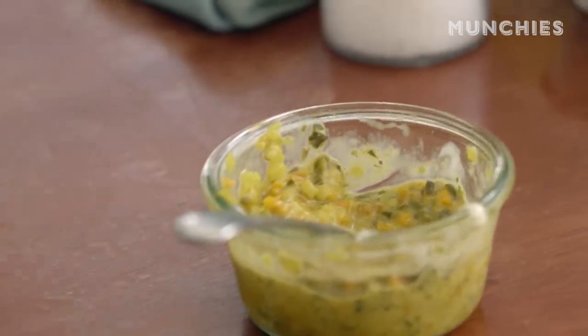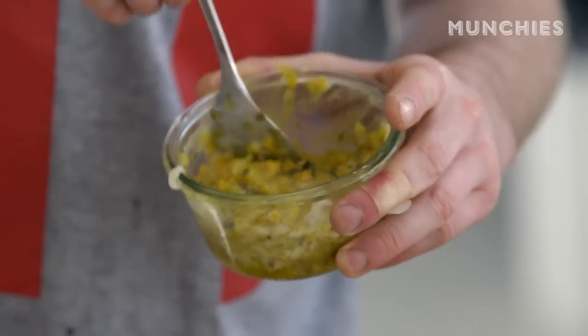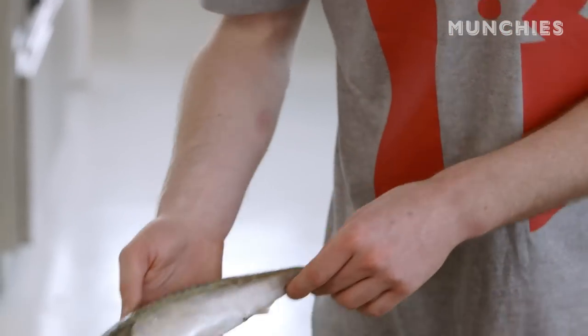The remoulade is nice and sweet and vinegary — it just makes no apologies for what it is. The closest thing we have at home would be tartar sauce. To my knowledge, it's unique to Denmark. Starting with our ingredients, we have quite a few things, beginning with this gorgeous bit of fish. It's a mackerel — one of my all-time favorite fishes.